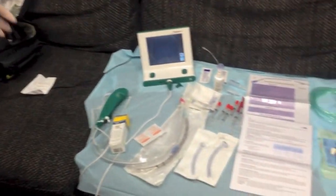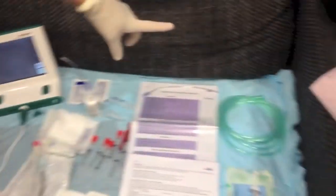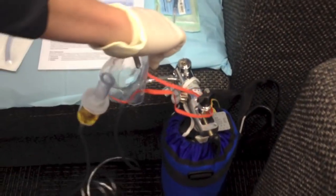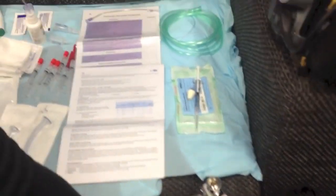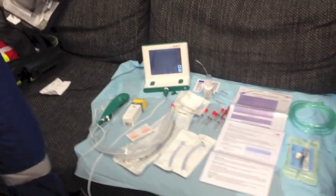What have we got? We have our setup for an awake fiber optic, which we're going to do on Dr. Reid. Starting from this side, we have our oxygenation: nasal prong oxygen plus a nebuliser. We're going to start by nebulising that. We'll also get another Hudson mask in a minute — cut that so we can give him some oxygen whilst we are doing our nasal fiber optic.